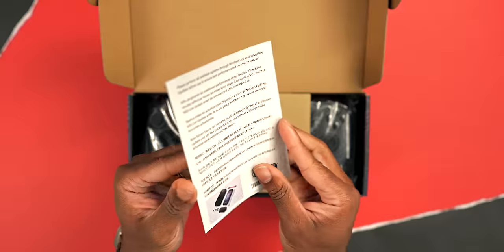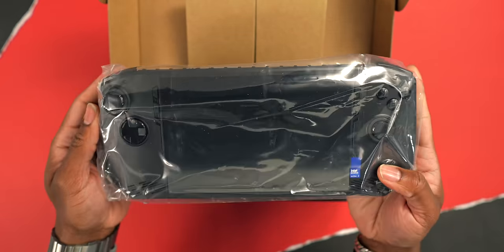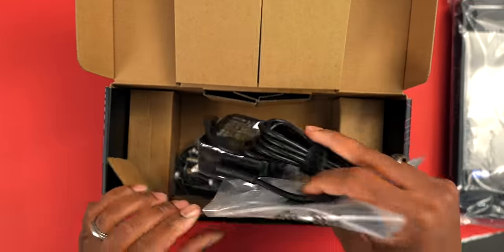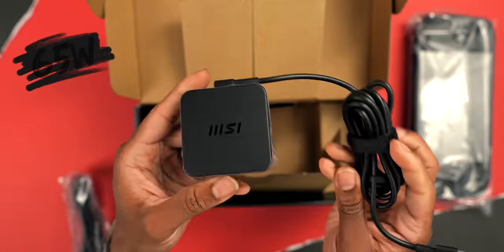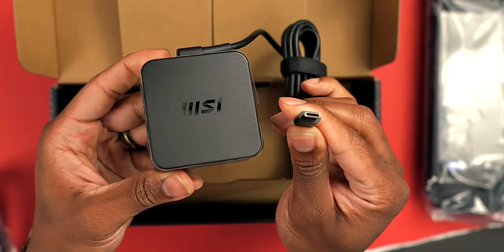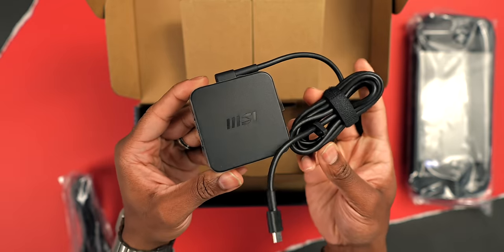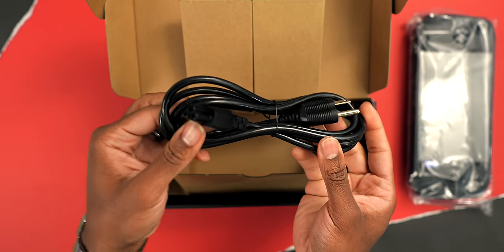When you pop open the box, the first thing you're going to see is a quick start guide and you quickly get to the Claw right underneath. There's also more paperwork, but you get a 65 watt charger alongside it. This is a big charger — it feels like a legit laptop charger with a really thick power cable.